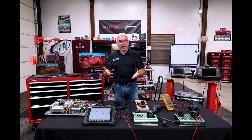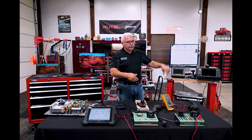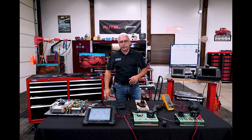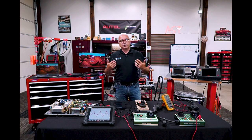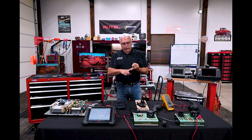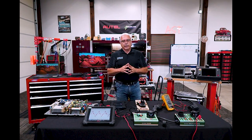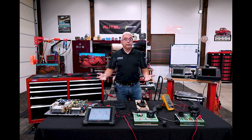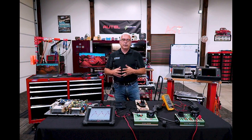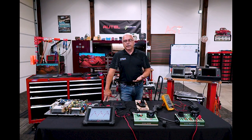Here's the real problem we face as technicians: a customer says they plugged in their car all night and it didn't charge at all. We know it could be a faulty charger or a problem on the vehicle side, but figuring out the vehicle side has always taken a lot of time. Another common complaint is that it starts to charge but always shuts off before the vehicle ever gets fully charged — that's even more difficult to diagnose.